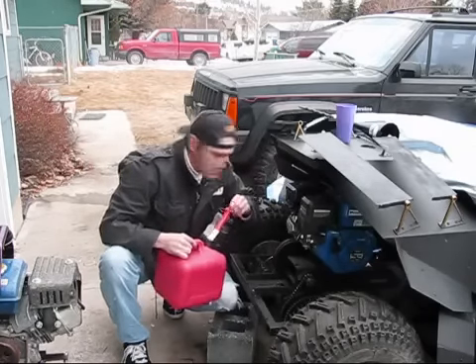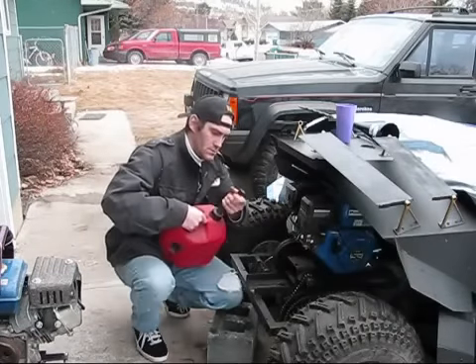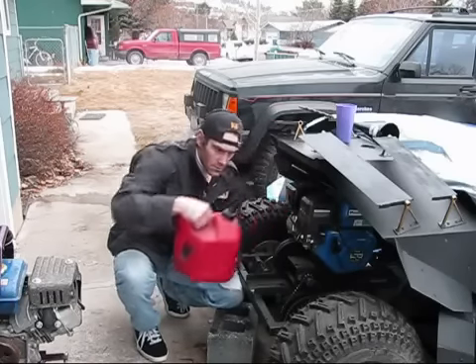Obviously that can's not going to work. Realized that one ain't going to fit at all — that one's too short.